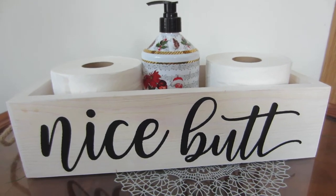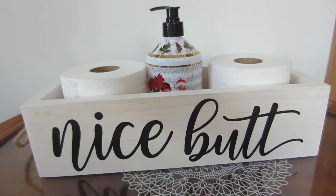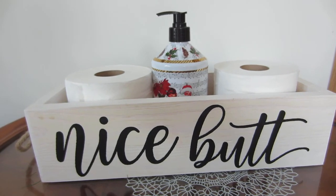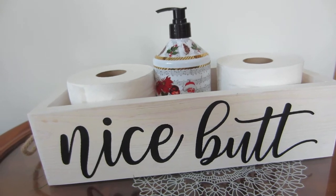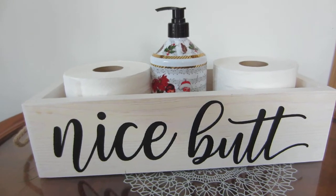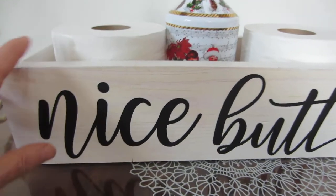Hi, this is Gloria's Bits and Pieces. I have my blog that is called Gloria's Bits and Pieces, and I want to tell you about a nice item I got to review today. It is a Hello Sweet Cheeks — it's a cute little rustic wooden bathroom decor box, and it's made by Domsey. This is solid wood.